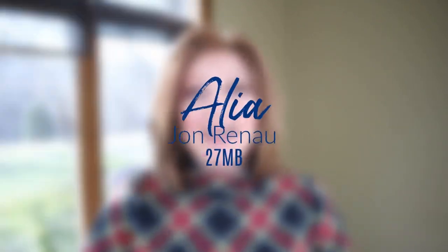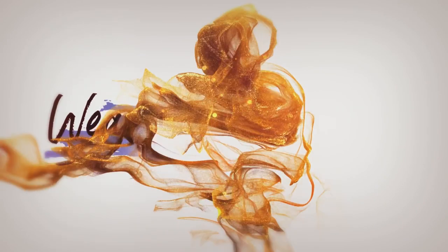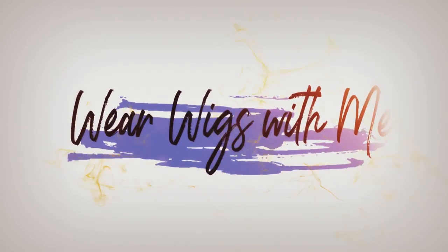Welcome back to Wear Wigs With Me. Today I am wearing Alia by Jon Renau in the color 27MB. Let's get started.